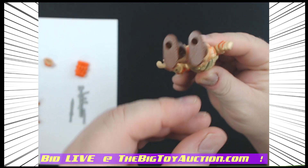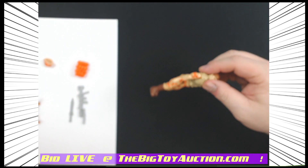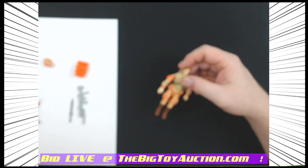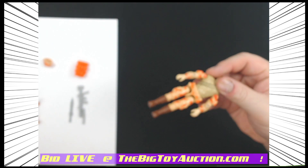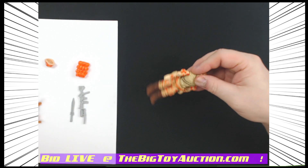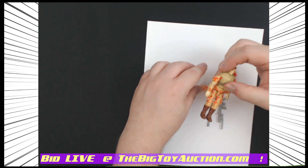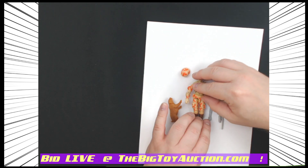We'll check them out real quick — elbows looking nice. We'll even show you the bottom of the feet, because why not. We give him the flop test — a little bit floppy in the waist, but still stands perfectly fine. Not real floppy; he doesn't fall by itself, it's just when I give it that flop.